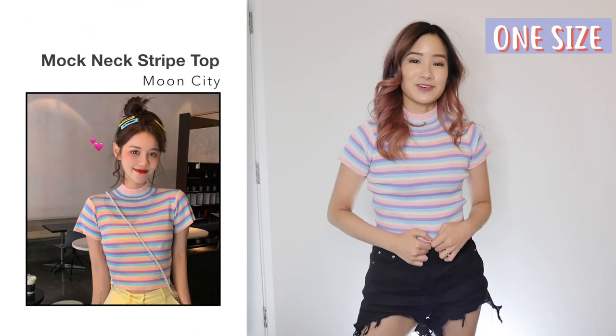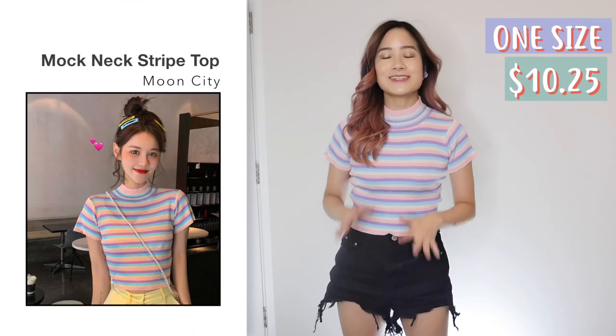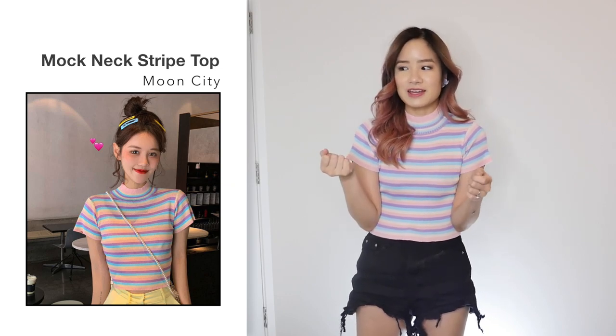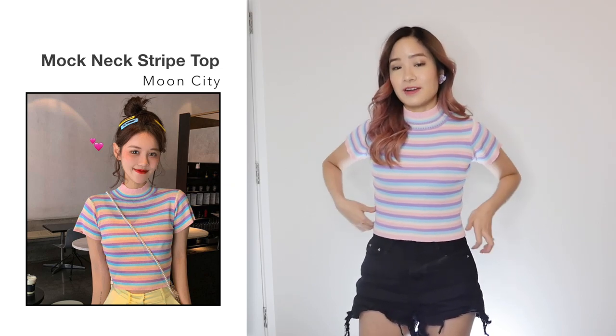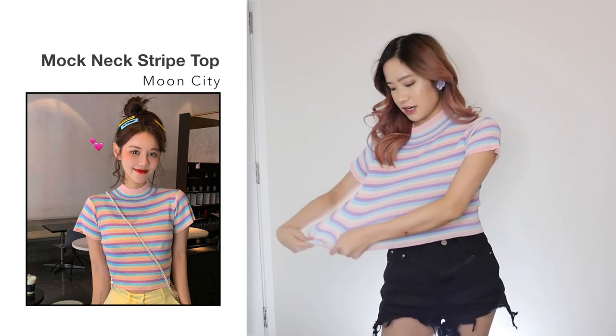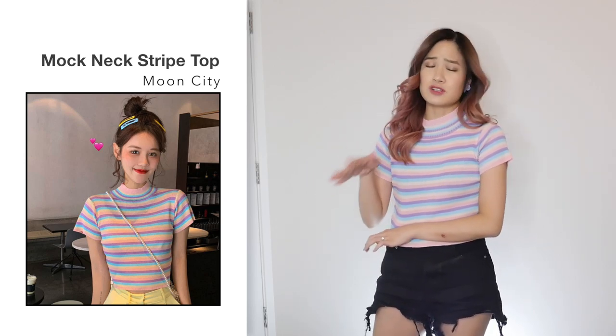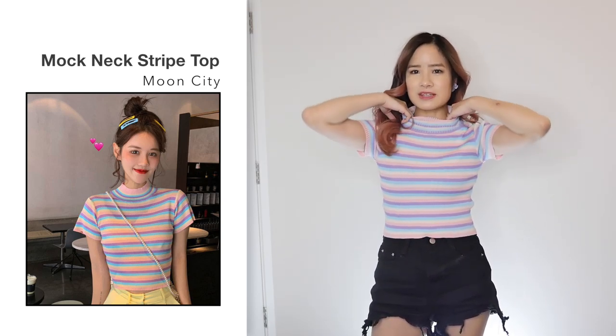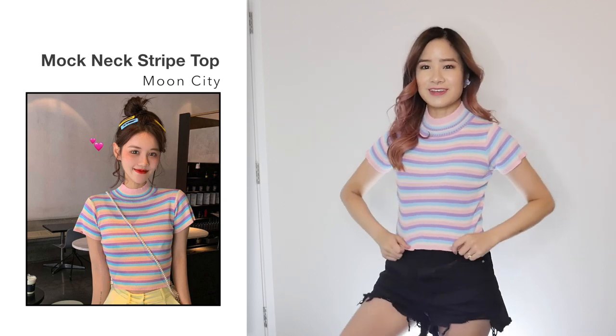Next, I got this top in one size for $10.25. It looks the same as the photo and I love all these pastel colors. When I first took out the top from the package, I was like, this is really small. But it is very stretchy and I'd say it can comfortably fit a size extra small to a size small. It's very comfortable. The neck part is a little bit tight, but other than that I think it's so cute and I can definitely see myself wearing this more.